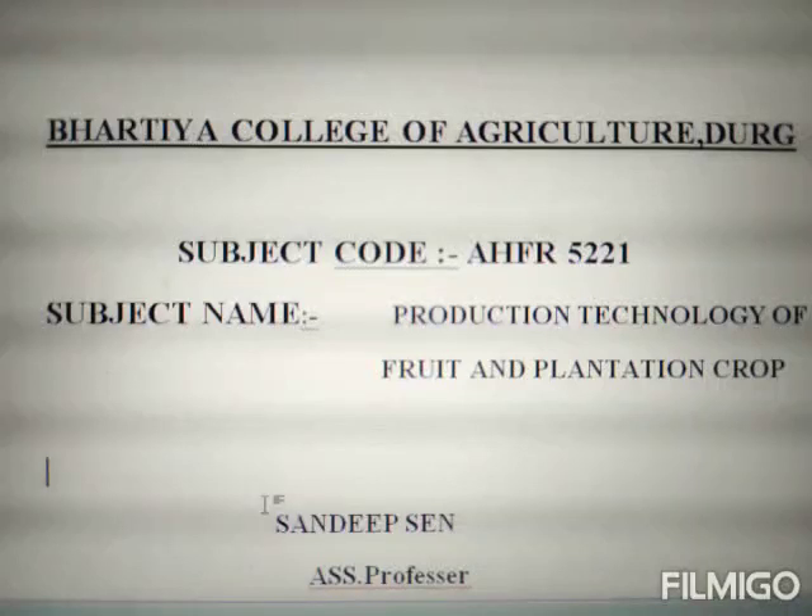Hello students, I am Sandhu Kumar Singh, Assistant Professor, Bharti College of Agriculture, Durgh. Today we are on the subject of Production Technology of Fruit and Plantation Crop.